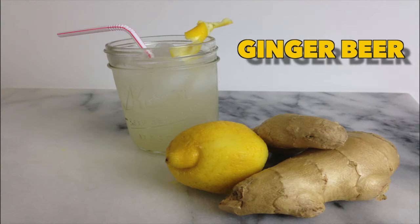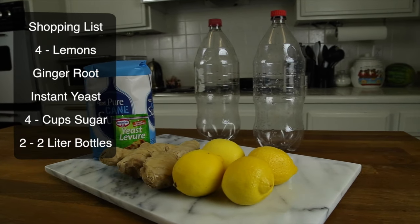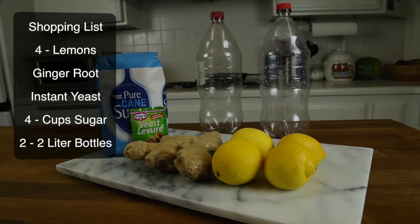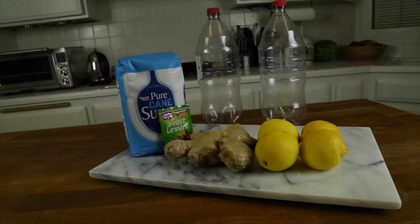Today we will be making ginger beer. You'll need four lemons, a ginger root, instant yeast, four cups of sugar, and two 2-liter bottles.